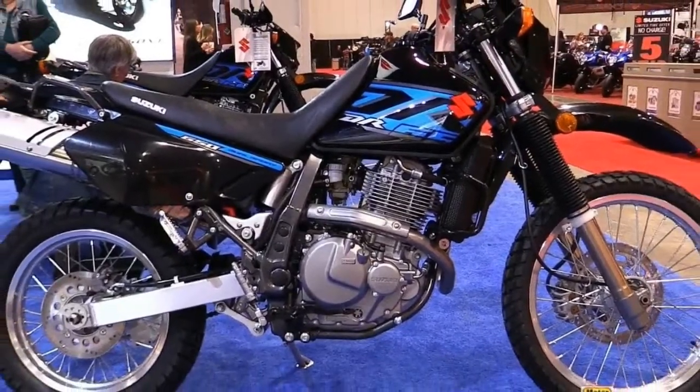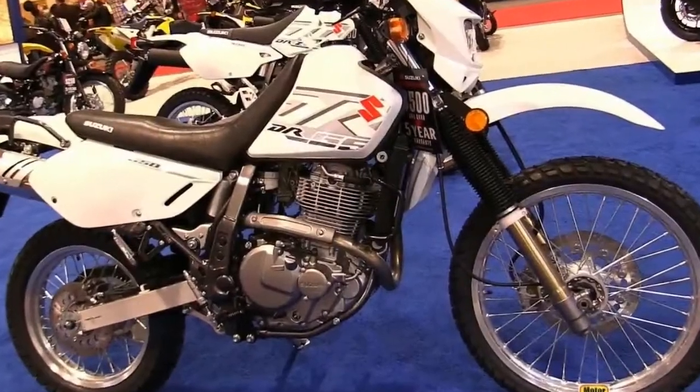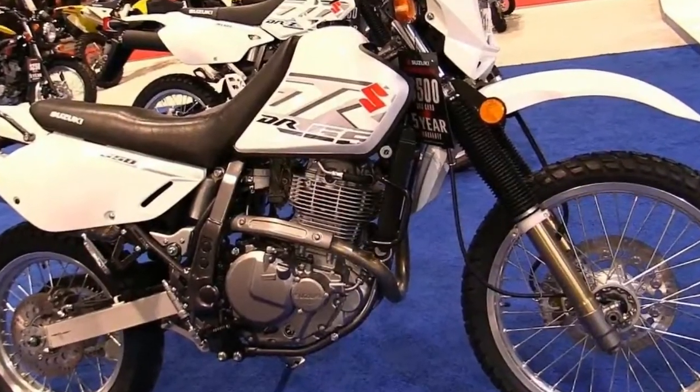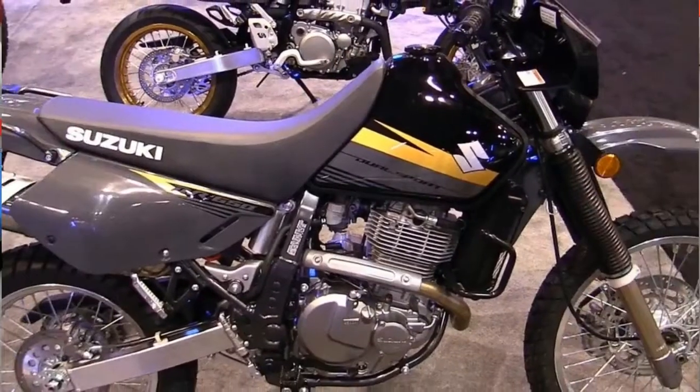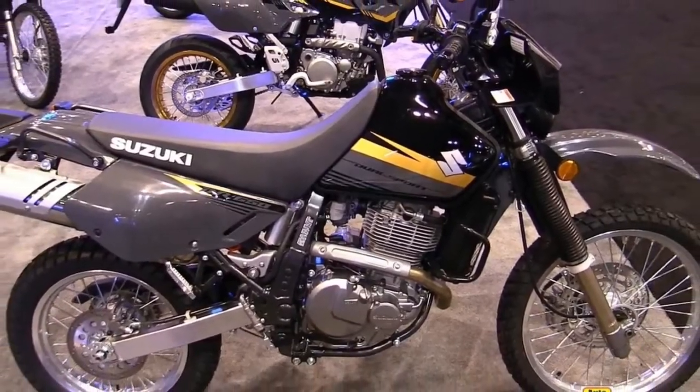As far as I can see, the small fuel tank is the only thing really holding the DR650S back from being called an entry-level adventure bike — that, and Suzuki doesn't offer bags for it. But for the price, even if you have to throw on some accessories to make it your own, you are still getting an inexpensive ride.